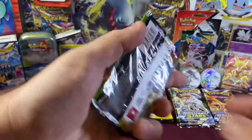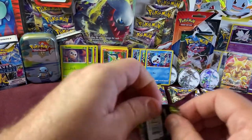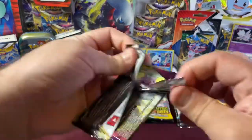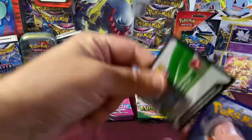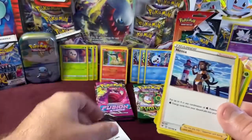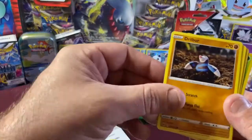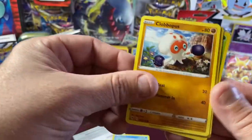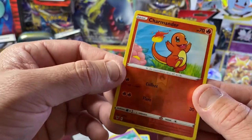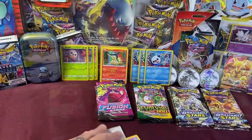Last Vivid Voltage pack — what will we get? Hopefully something good. Guess the energy — Water! We got Nessa, Krokorok, Excadrill, Wingull, Drillbur, Wailmer, Clobbopus, Catani, Charmander — nice Reverse Holo Charmander! And our Rare is a Shaman Holo. Not too bad. Those are cool.